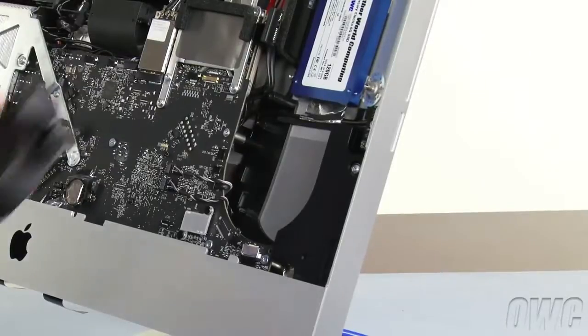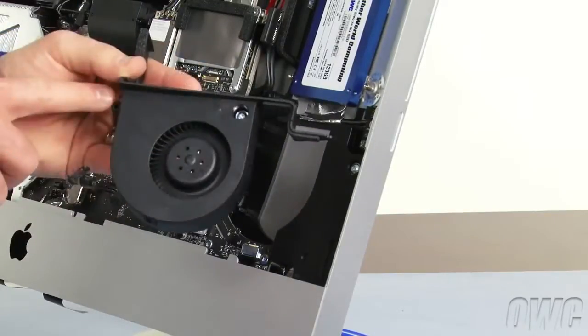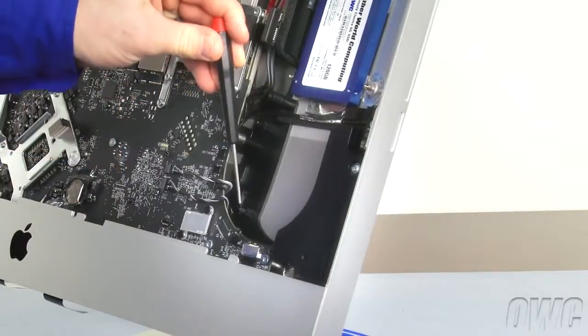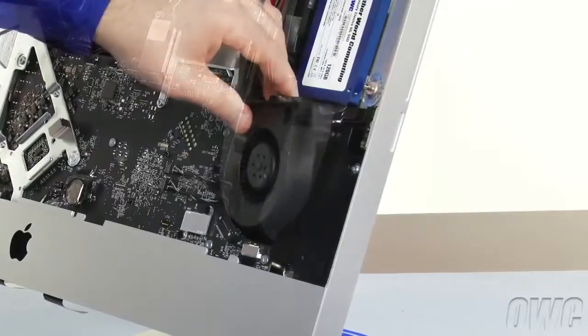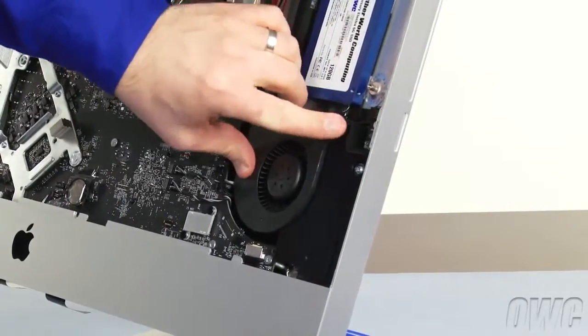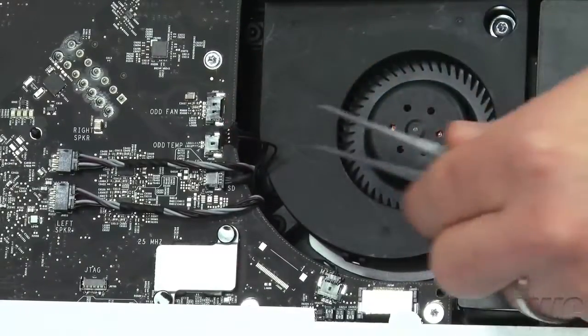Next, we need to replace the optical drive fan. Along with the single screw, there are two peg holes. These holes line up with two pegs on the iMac. Line up the lower peg first, then the top one, and set the fan into place. Then plug the cable into the connector marked ODD Fan.